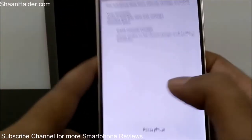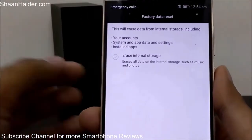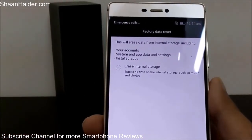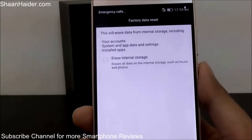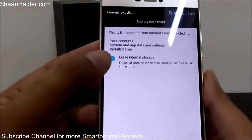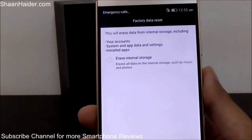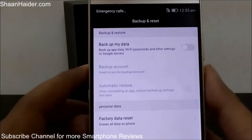Once you tap Factory Data Reset, you will get the option to reset the phone. Here is the button called 'Reset Phone.' You will also get an option whether you want to erase all the stuff from internal storage — like media, videos, music, and any applications installed on the internal storage of your Huawei P8. You can select or deselect it; it's totally up to you whether you want your existing data to remain on the phone after the reset.